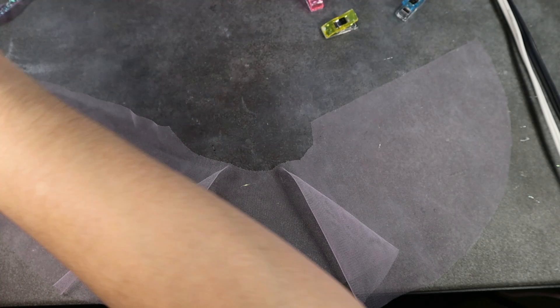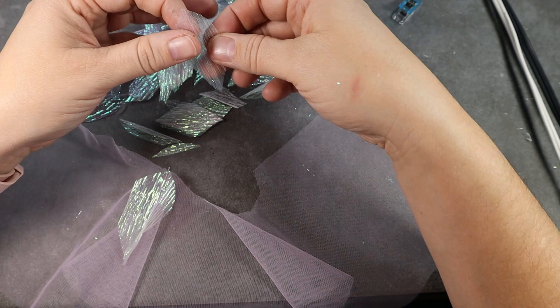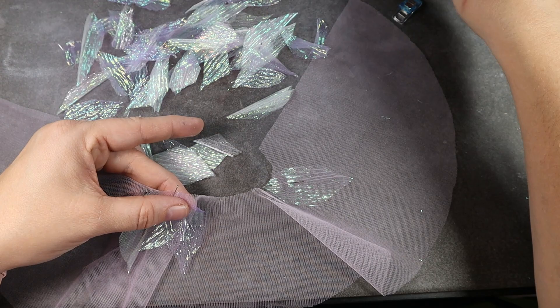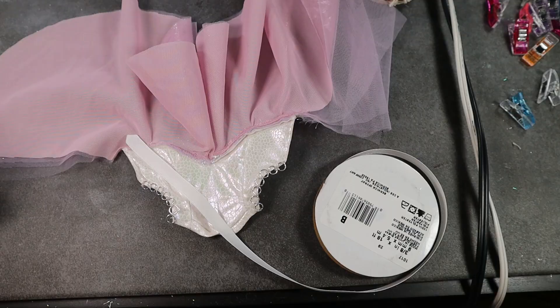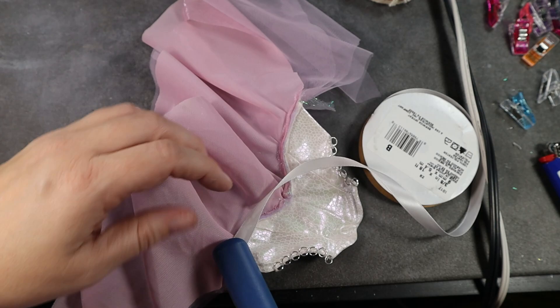Once I have all my jump rings sewn in place I secure my stitching with a little bit of glue. For the bottom portion of her dress I've made a circle skirt pattern that's a little offset, so the front will be shorter and the back will be longer. I take my top layer and tons of little bitty petals cut out of crepe iridescent fabric, and begin pinning and layering things onto the dress. Once I'm happy with the placement I stay-stitch those down, then sew all four skirt pieces to the bodice.